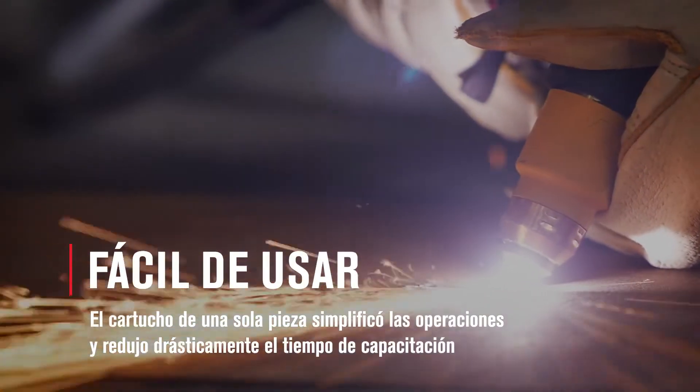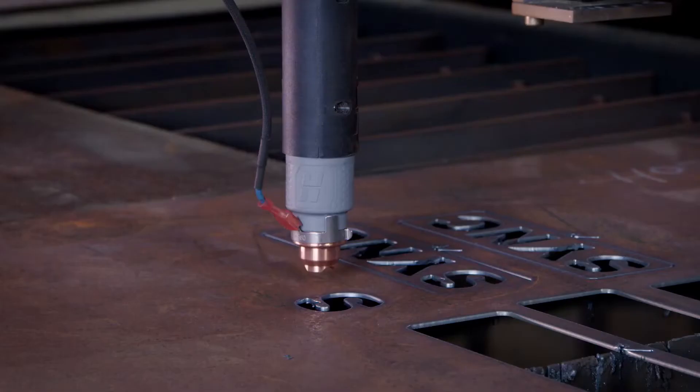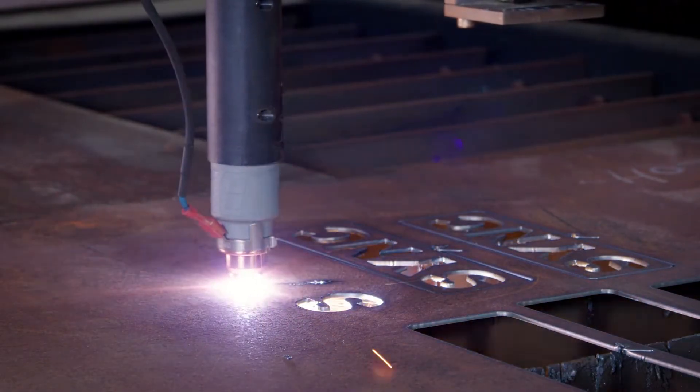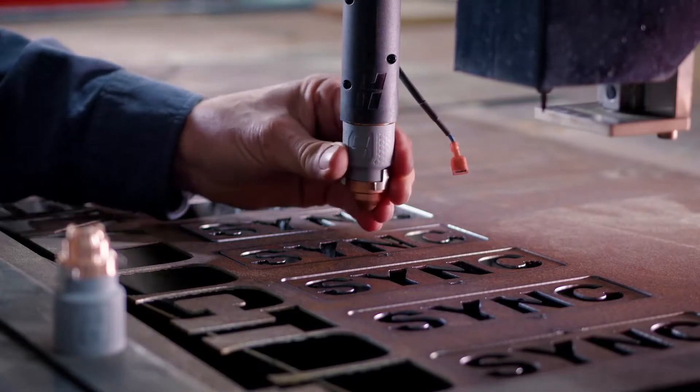The setup of this machine is as easy as plug and play. You just pull it out of the box, plug it in and it's ready to go. The thing that makes the Powermax 45 XP so easy to use really boils back to the cartridge — half a turn, it's on the torch and it's ready to cut.